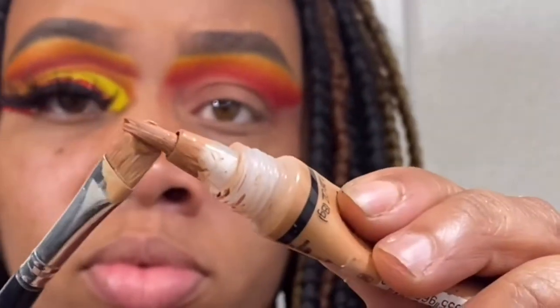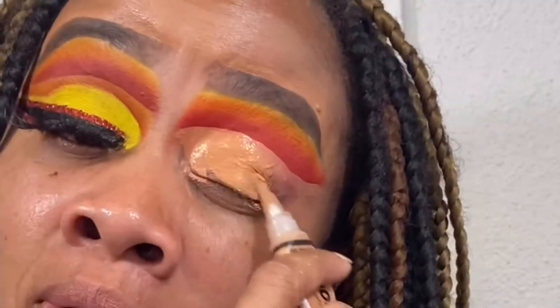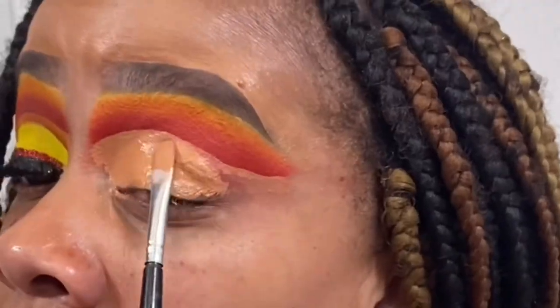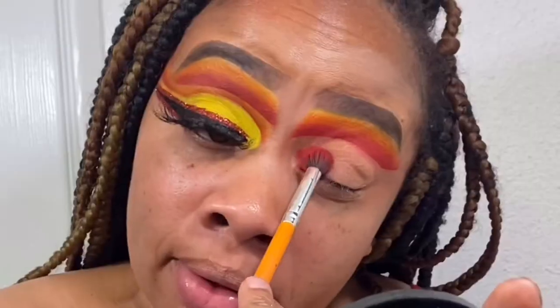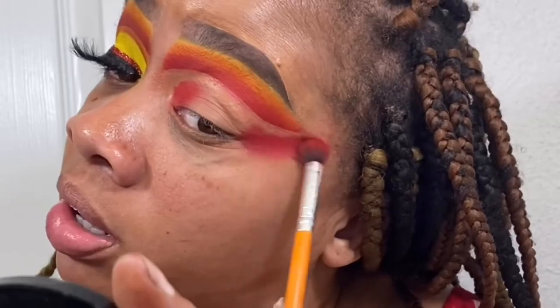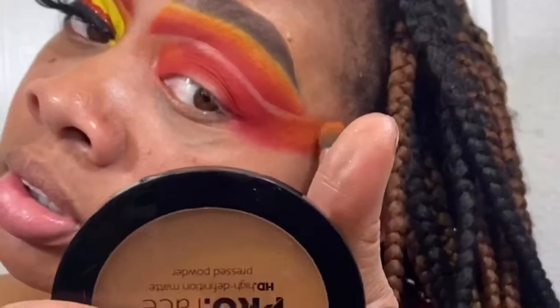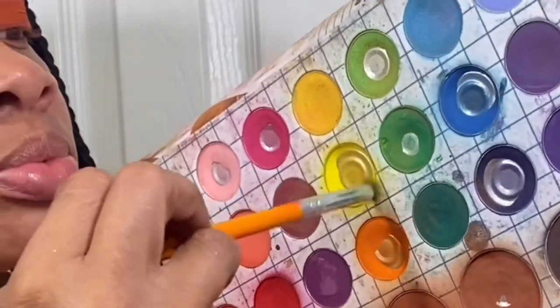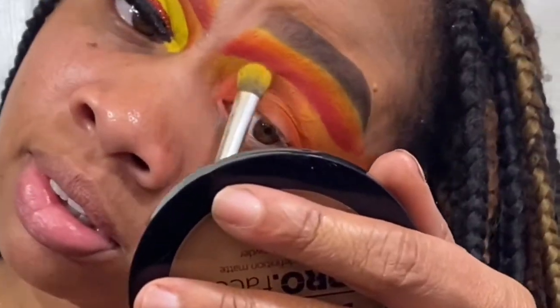Now I'm going back in with the LA Girl Pro Concealer in shade Warm Honey to cut my crease. I'm also using a Crankcase brush, the oh-three, and the ink pen set. Make sure your concealer is dry before you put the shadow down. Then go in with red, then orange, then back in with yellow — pack it to your preference for pigmentation and blend it out.